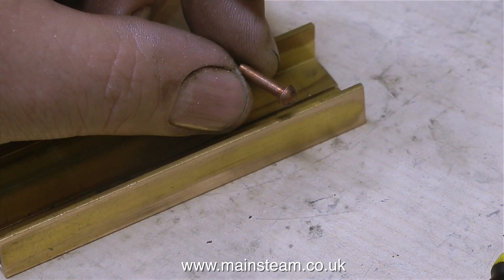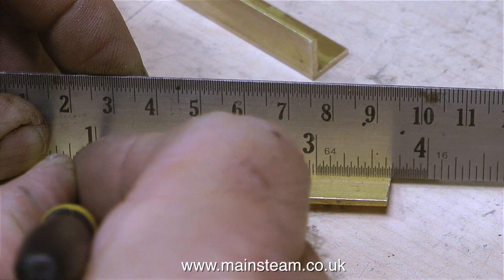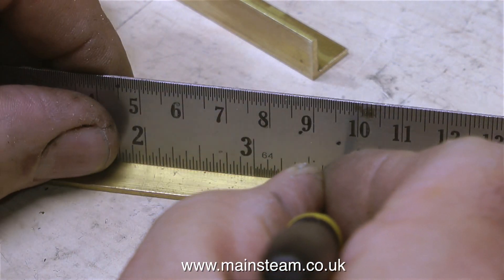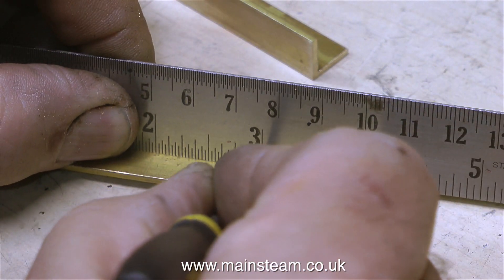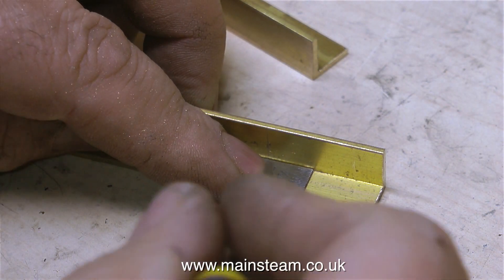Here's an example of one of the rivets I'm going to be using. They're a bit too long — I will have to chop them down, more about that in a moment. This part of the clip shows me marking out the other part of the brass angle; I'm just making two marks here because I need to drill two holes in order to mount the whole assembly to the baseboard.